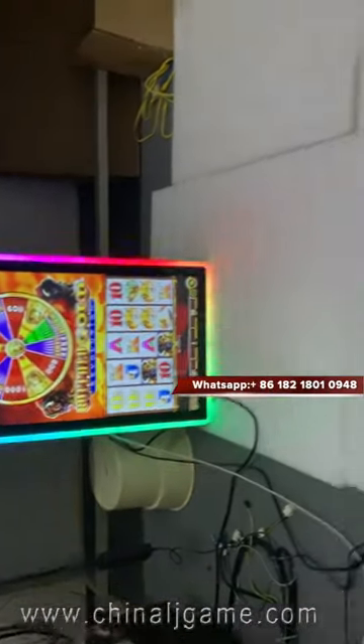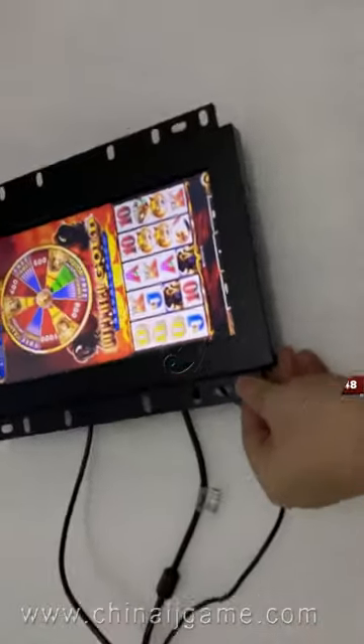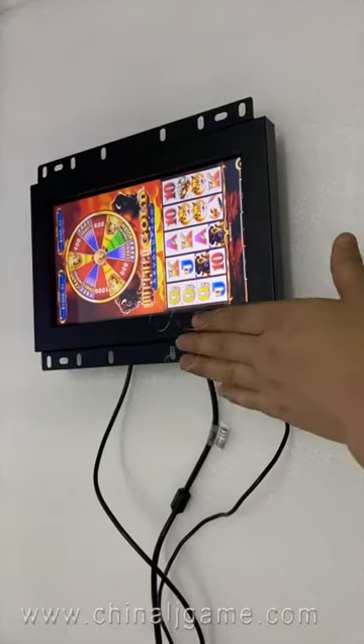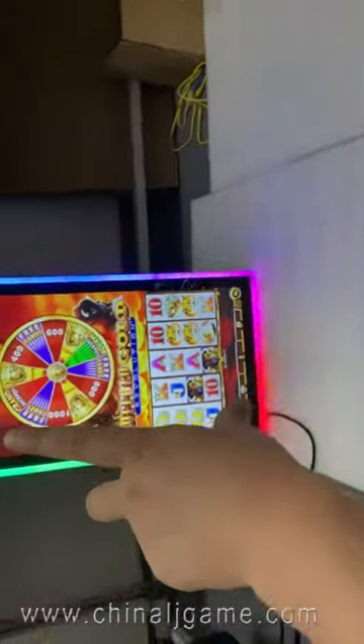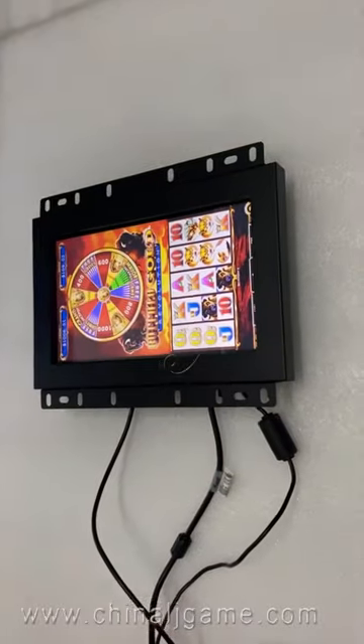Hey guys, right now let me show you how we connect. This is a Buffalo Gold. No matter it's Buffalo Gold or Firelink, we can connect two monitors. This is monitor one, and this is monitor two. Both of their touch functions are working.